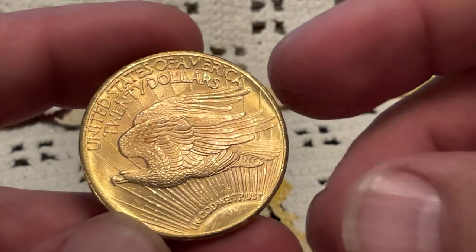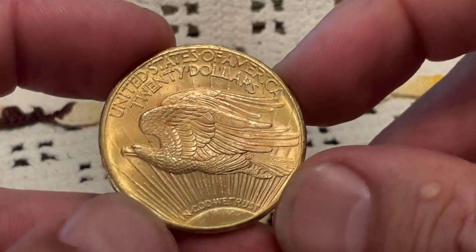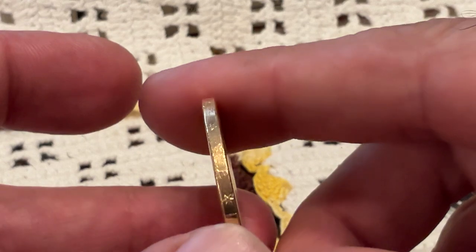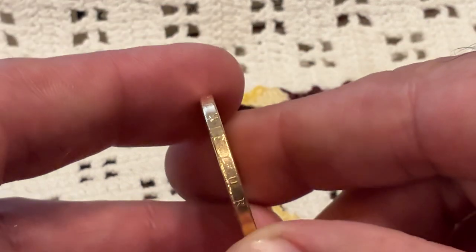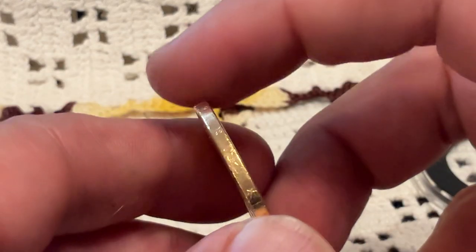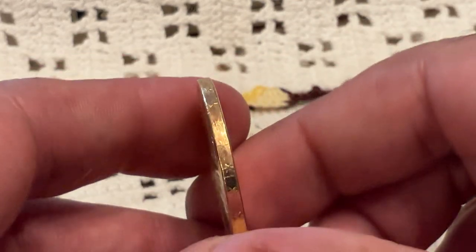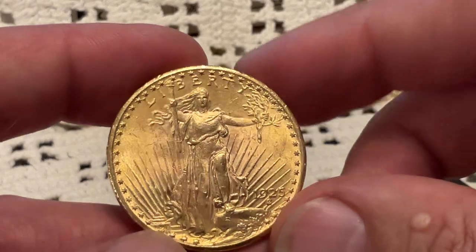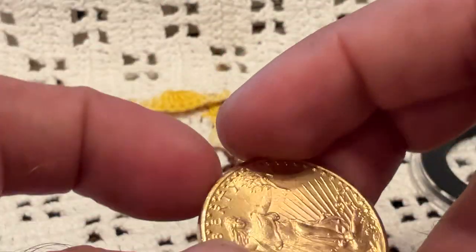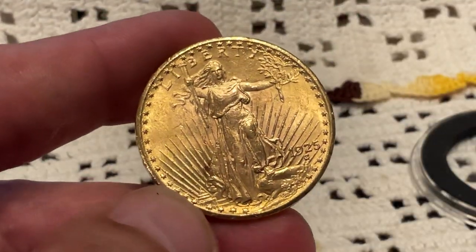I'm not going to touch this one with an alcohol pad, but I will ask Jared if he thinks it's worth having it conserved. I had that done with a previous double eagle — a Liberty style double eagle — that had some black mold or something on the reverse, and they got rid of nearly all of it and it came back MS-61.